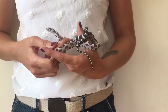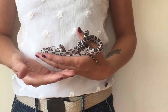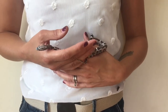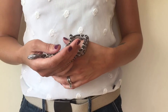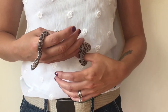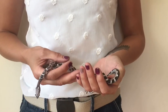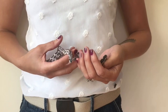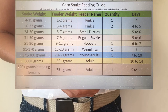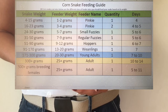Hi guys, welcome to the Secret Life of Snakes. Today I'm going to talk about the feeding of snakes — specifically corn snakes — covering the sizes and names of feeders, the quantity, and how often to feed. I found this a really tricky subject, particularly if you're new to the hobby, so I'm going to put a chart up for you all to see. Any comments or questions, please pop them below.